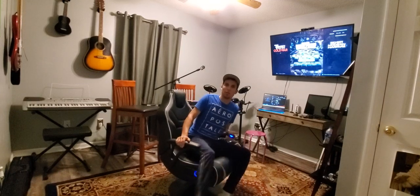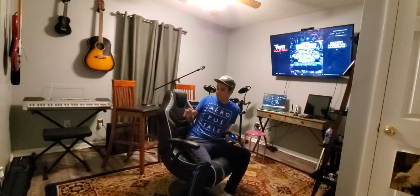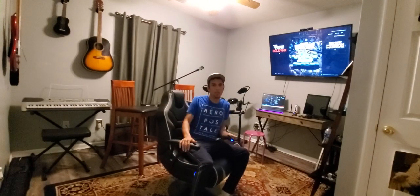Hey, what's up? Today I would like to explain to you guys a little bit about this guy here. It's an X-Rod Gaming Chair.